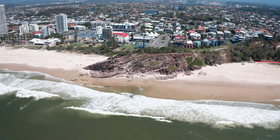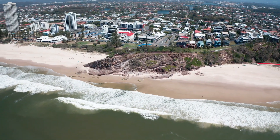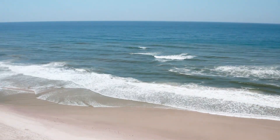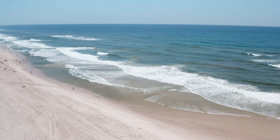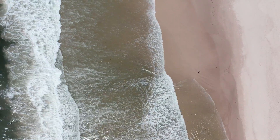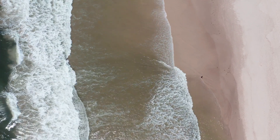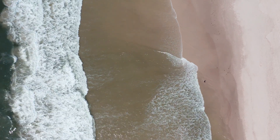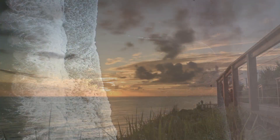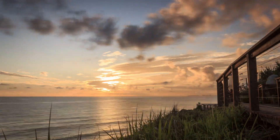Our location for this video is the gorgeous Miami Beach on the Gold Coast, Australia. We've got the headland right in front of me here, and then rolling right down the beach, we've got plenty of kilometres of straight golden sands leading right up to Surfers Paradise and beyond. It's such a gorgeous location with blue water most of the time, and a lot of really good vantage points for both sunrise and sunset. If you're on the Gold Coast, it's definitely a place to check out.